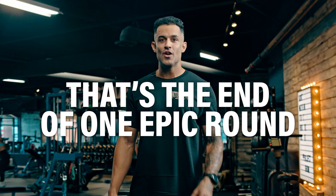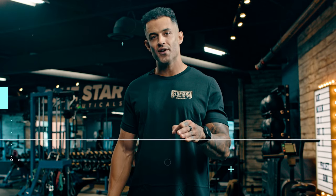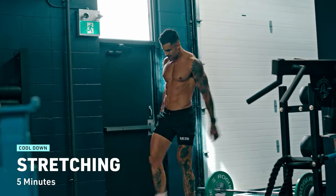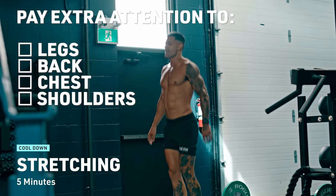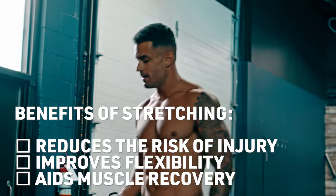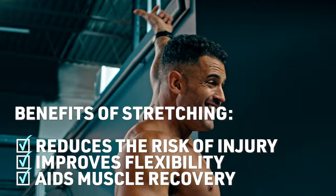That's the end of one epic round of the Do It With Dumbbells circuit. You've got two more rounds to go. When you get there, don't forget to let your body recover with a proper cool down — it's just as essential as warming up. Spend 5 to 10 minutes focusing on stretching major muscle groups. Pay extra attention to your legs, back, chest, and shoulders. Stretching reduces the risk of injury, improves flexibility, and aids muscle recovery.